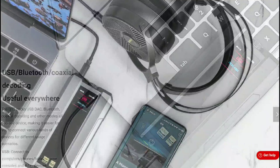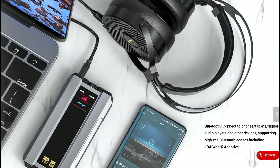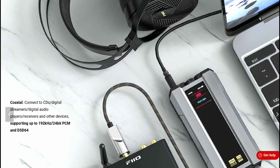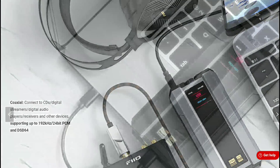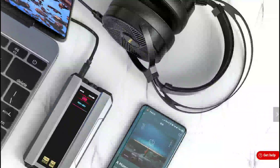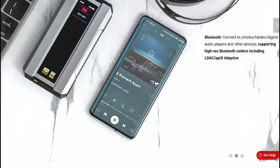The product also has support for the XMOS 16-core XU316. There is also Qualcomm's QCC5125 Bluetooth chipset inside. It is really good.